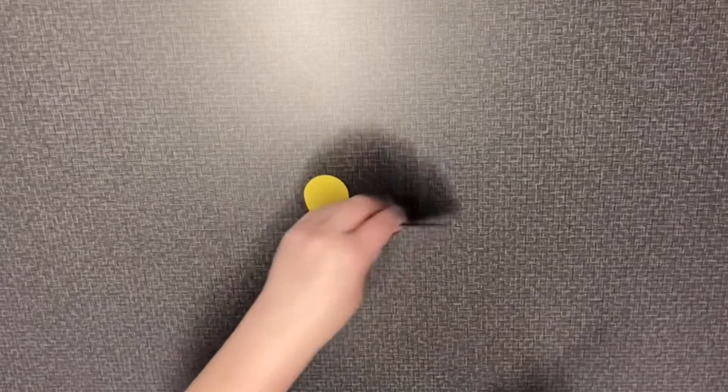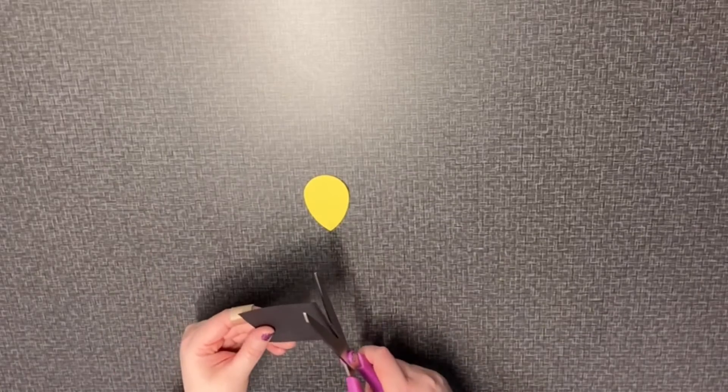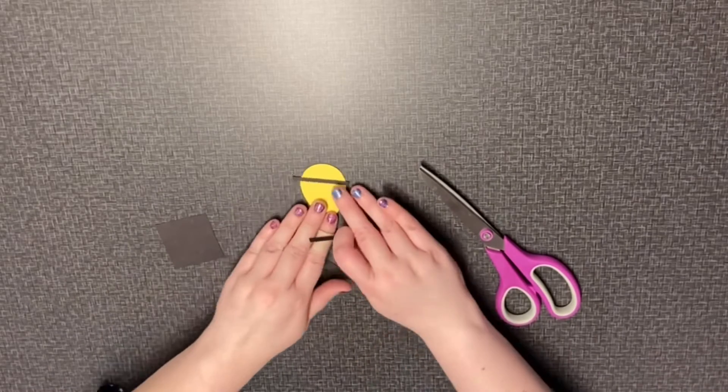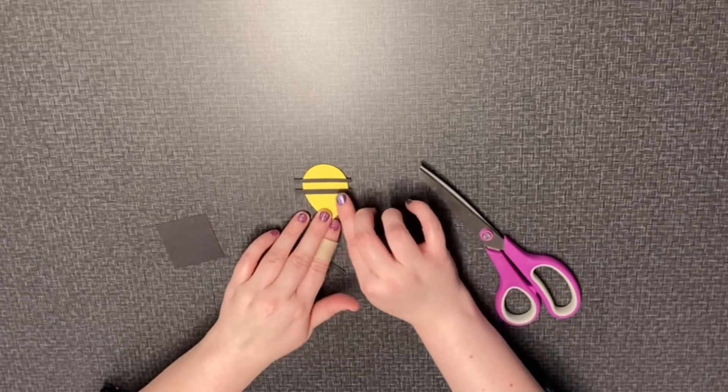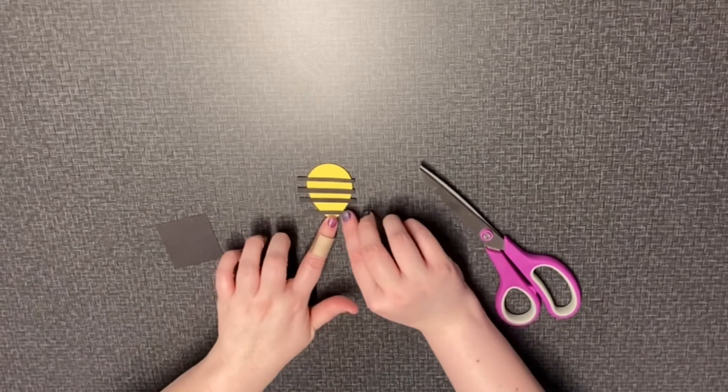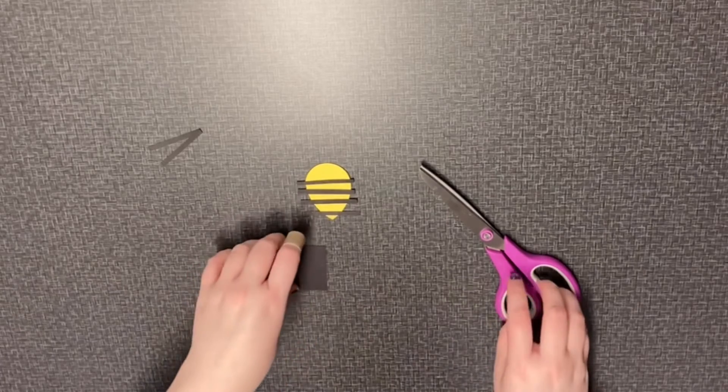Next we'll take the black piece of paper and cut strips off for the stripes for our bumblebee. We want to lay those out to see how many will fit. Leave room for the eyes at the top. Four of them fit on mine.